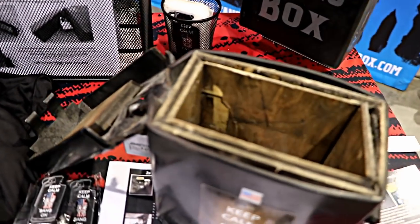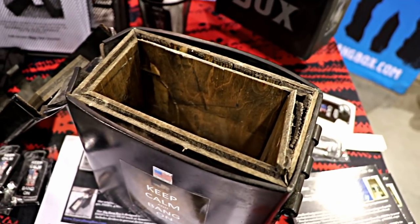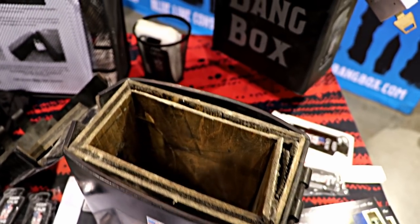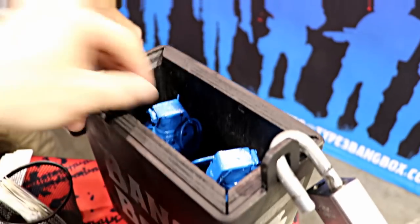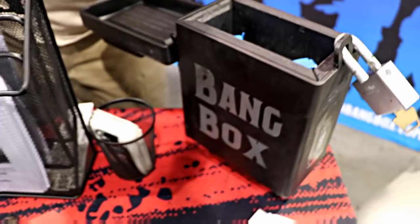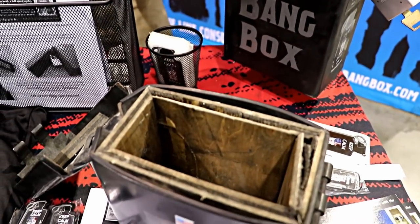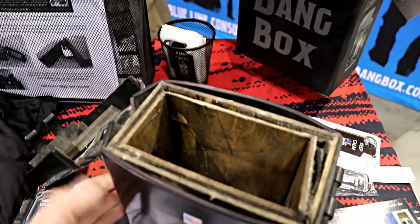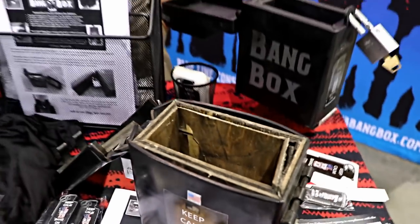So you guys detonated a flashbang inside of this box here. That's correct. That's a live tested box — just like we wouldn't want to sell a vest that's never been shot, we wanted to make sure our boxes did what they're supposed to do. And this is what they look like when you purchase them. So it fits two bangs? Two bangs, or it will fit four 30-foot non-L caps inside of this size box right here. We make larger ones and custom ones as well. What did you detonate inside of this to cause the overpressure? That was a full-size Deftec number 25, one of the hottest bangs on the market.